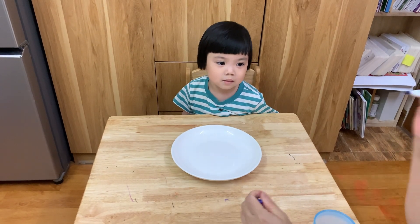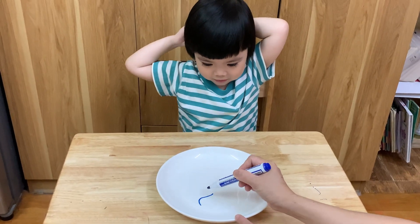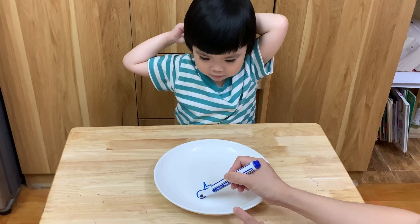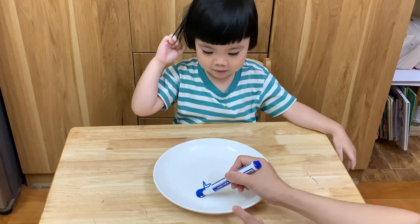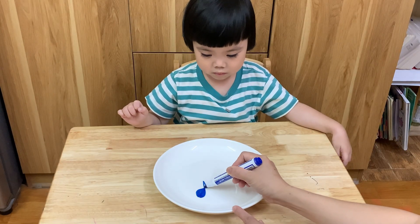Okay, mommy wants a big fish. Sunny wants a big fish? Mommy is drawing a big fish. Want a big fish? Yes! Sunny, do you like fish? Yes. What color is this fish?